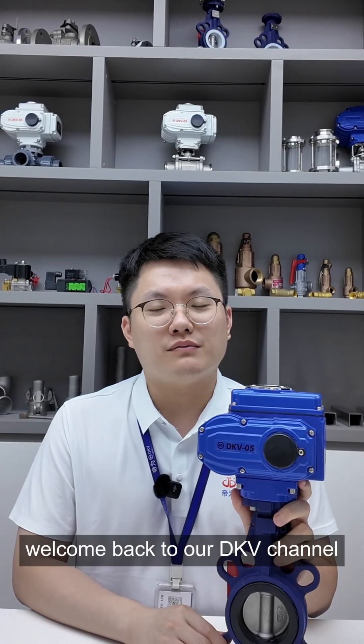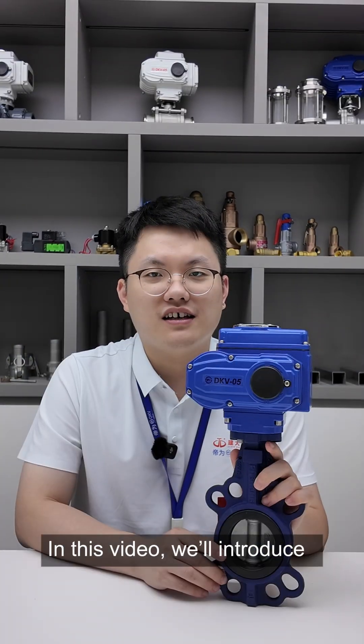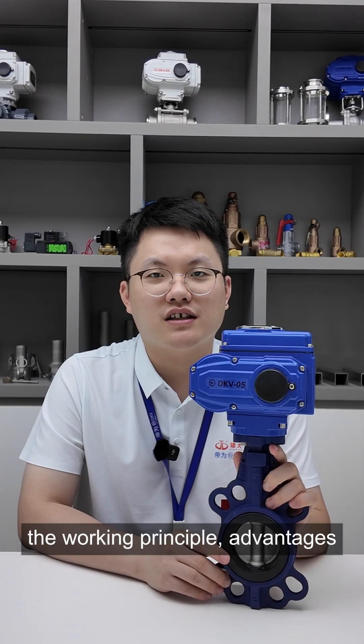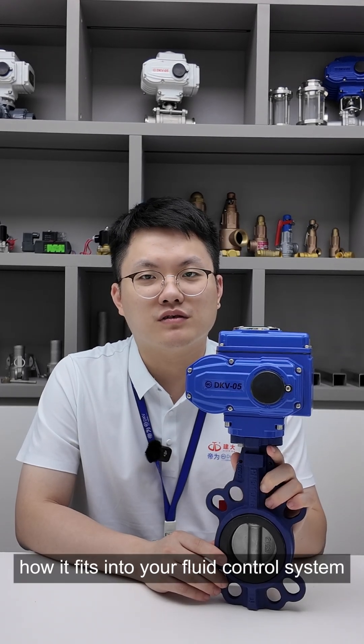Hello everyone, this is Max. Welcome back to our DKV channel. Today, we will introduce our electric butterfly valve. In this video, we will introduce the working principle, advantages and features of these electric butterfly valves, and show you how it fits into your fluid control system.